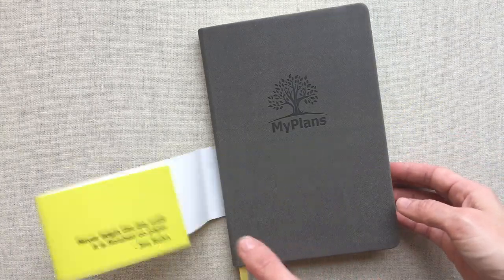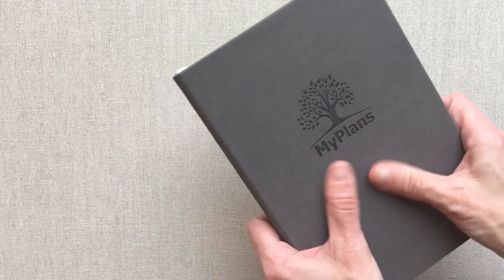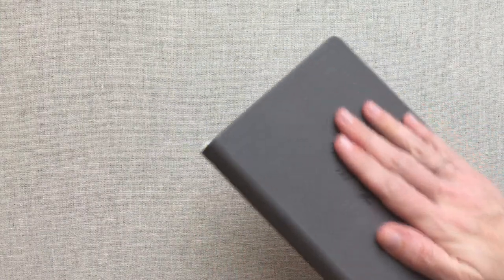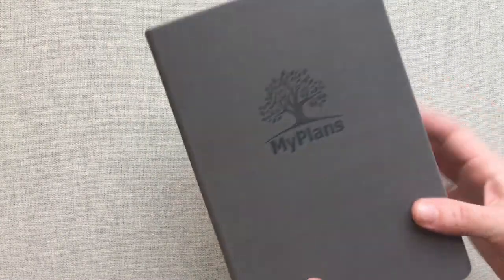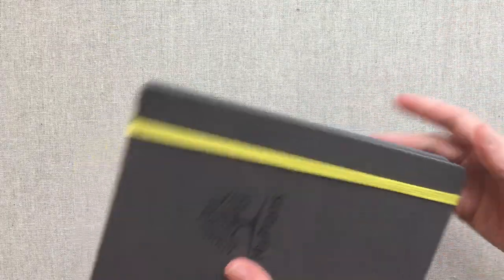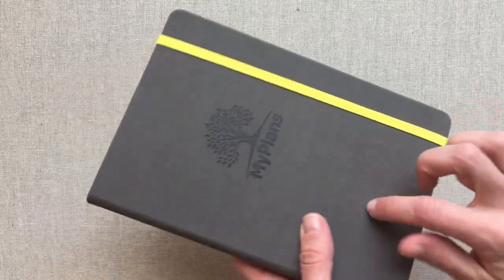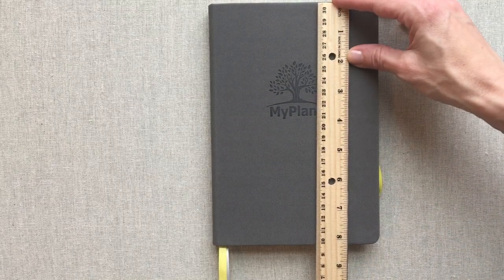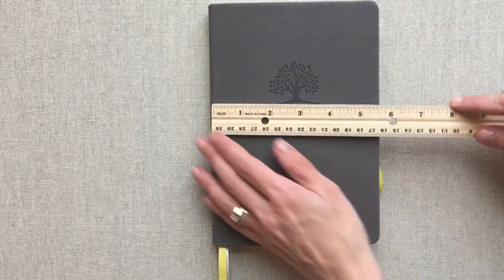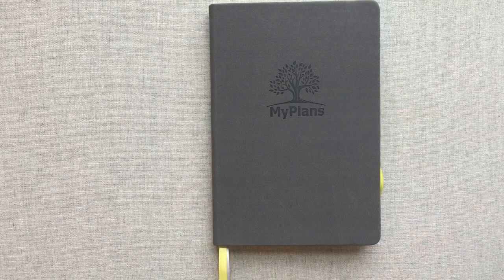We're just going to take this little label off right here. It is a really soft cover. It feels like some kind of leatherette, but it's very soft and nice. It's a nice cover and you have nothing on the back. You have a nice band which fits really well and matches the ribbon colors that they chose to go with their gray hardbound. This planner is a little over eight inches and a little over five and a half, so about five and a half by eight inches.